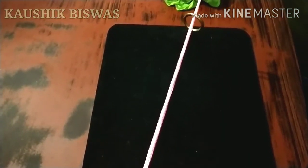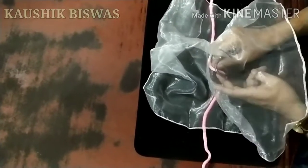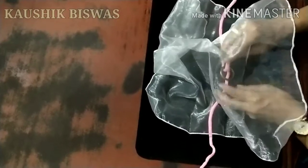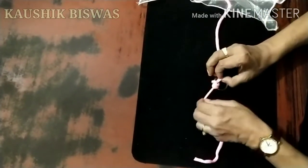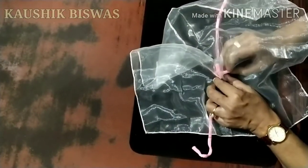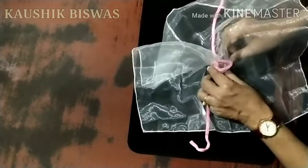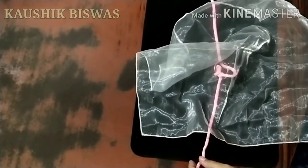I'll be using a transparent hanky this time so you can see what is happening inside. Inside the hanky, I'll just pull out a loop of string like this, and then tie a knot over here. All this is under the hanky. Then using my finger, I'm pulling out a loop from this end which is passing through the metal ring. Here is the loop — the ends remain outside the handkerchief all the time.